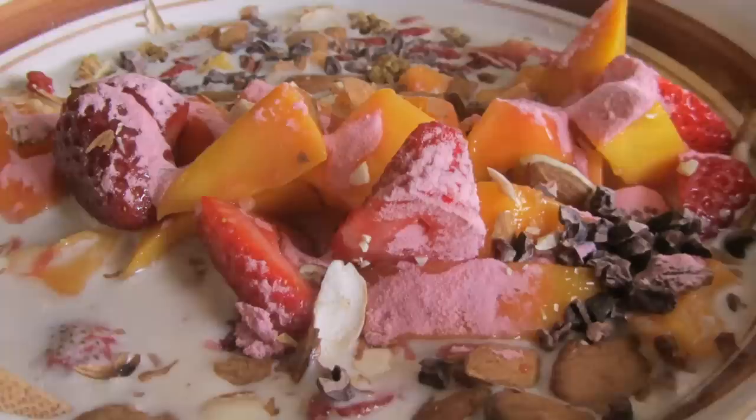Hey everyone, Marcus and Kara. We are finally making another food video. Those of you who don't know us yet, we're here to show you how to live a healthy lifestyle. And breakfast is a very important part of that. That's what we're making today.